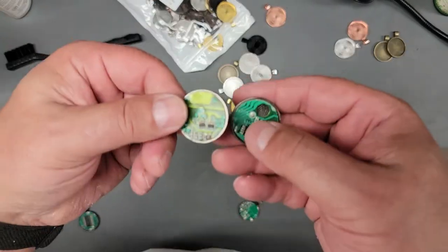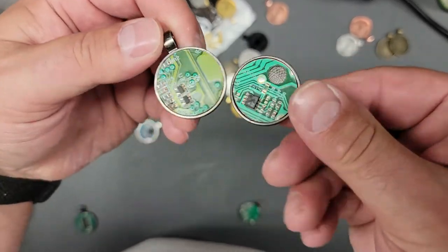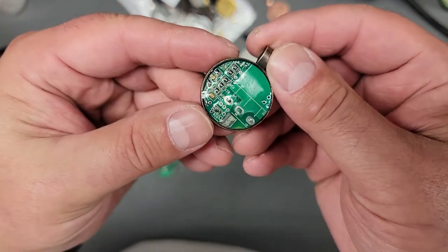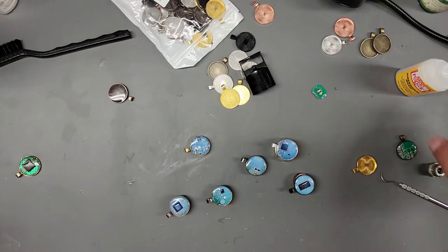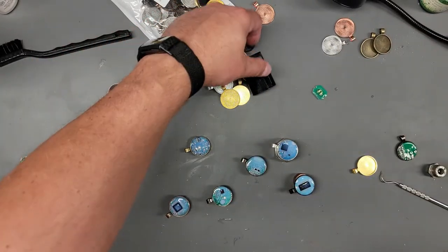I didn't really do anything else with these yet. This one needs to be cleaned up a little bit, but I'm going to go ahead and seal the rest of them with the Mod Podge since that turned out fairly good.